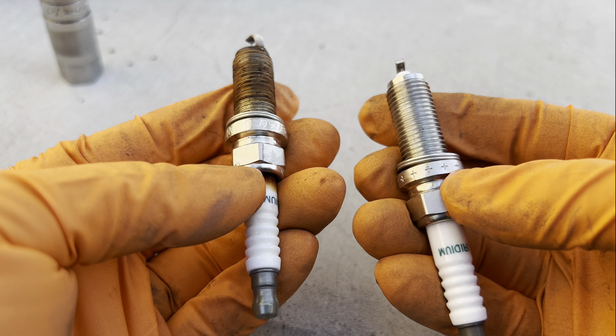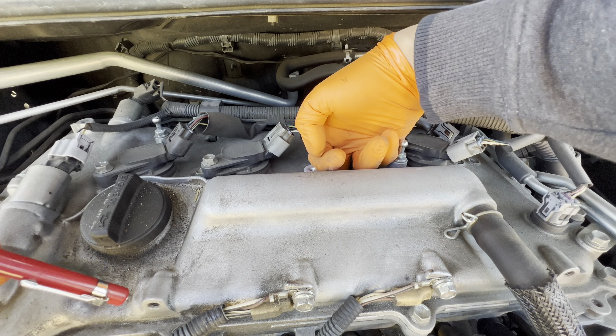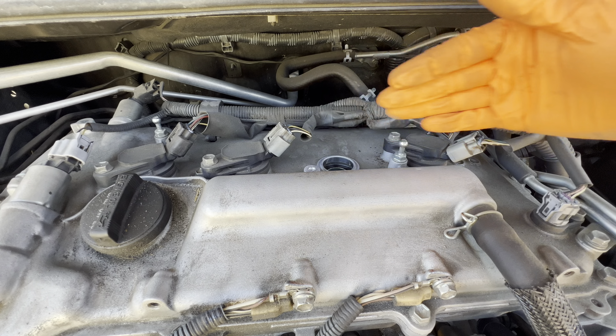When it comes to the extension and socket, if you don't have an extension with a wobble feature — where it's just straight with no movement — you're going to have difficulty getting it in past this cowl right here. I highly recommend having either a wobble extension or a universal wobble joint. You just attach your extension to one end, put your socket on the other, and now you have a wobble feature to put it in. Just make sure you don't have tape on yours, otherwise it won't go down the hole.